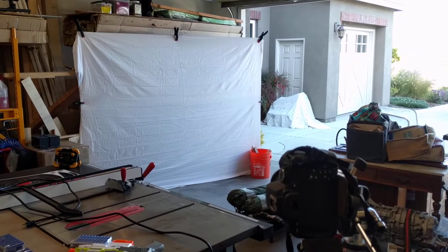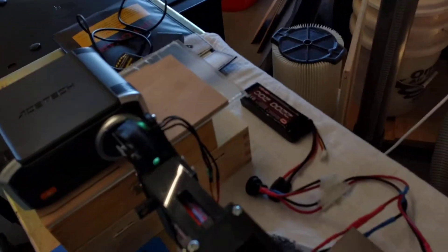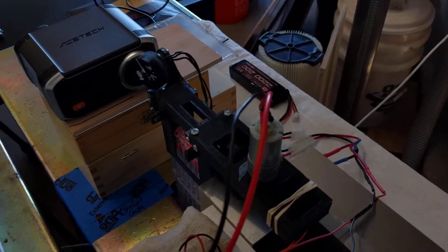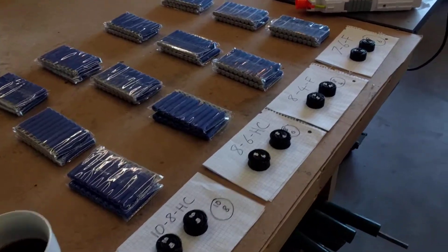Off in the distance you can see I've made a frame and put a white sheet there so I can clearly see where the darts hit. Once I've done three rounds I'll recharge the battery and go again — it's going to be a long evening working through all of these.